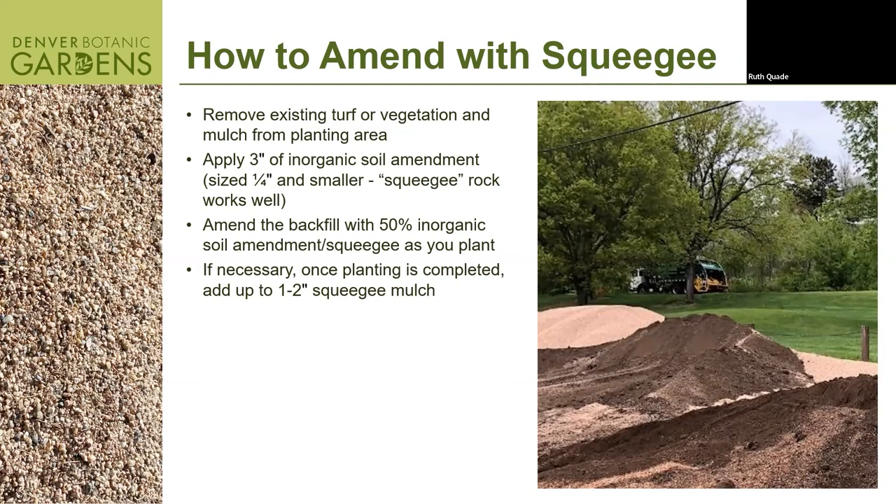A top dress is where we simply pour onto the top of the soil squeegee rock or inorganic rock. You could use crushed granite or other materials, but I use squeegee because it's highly available out here and equally cost-effective as mulch or compost. Put that squeegee rock down at two to three inches. As you plant, you amend the backfill with the squeegee that's on top, put the plant in the soil, and arrange that squeegee around the base of the plant as mulch.